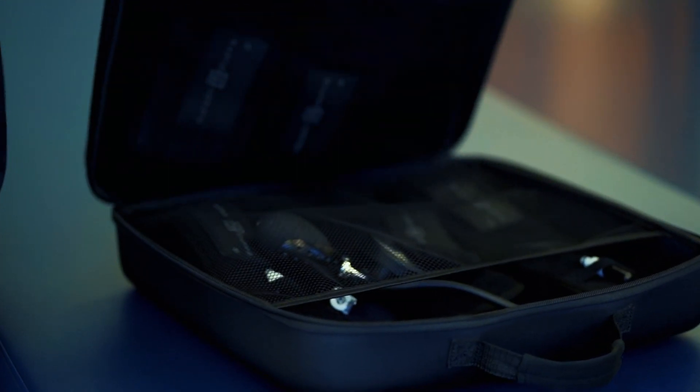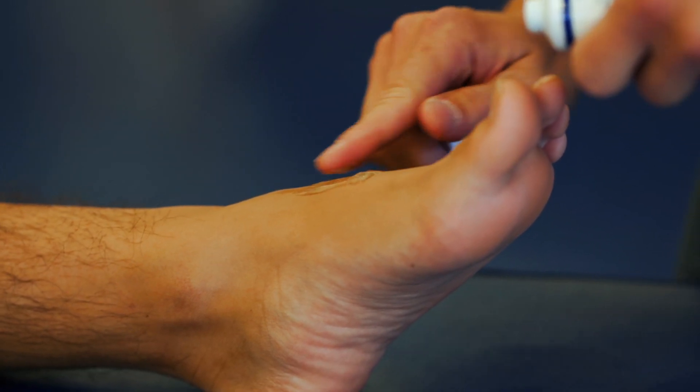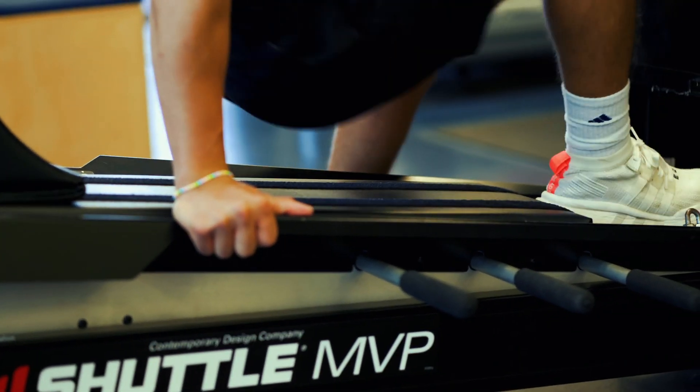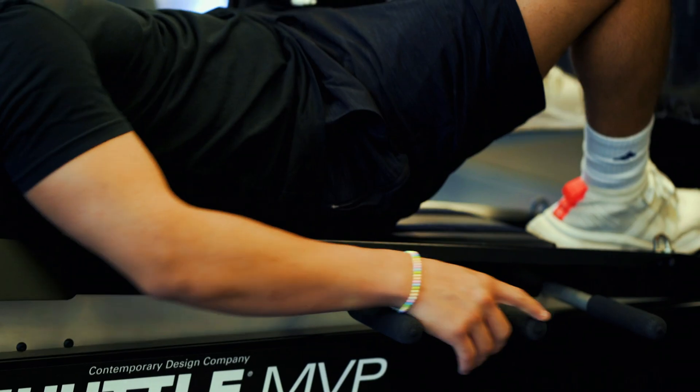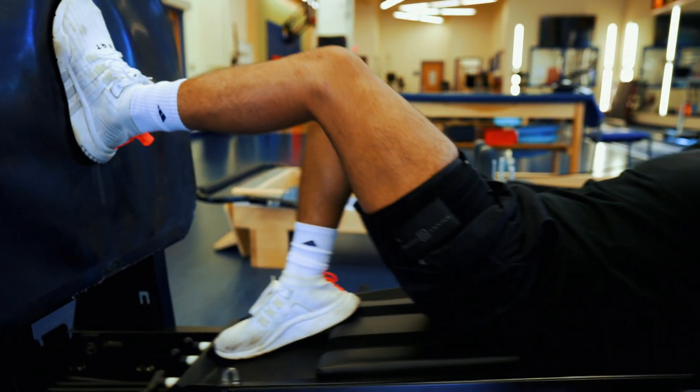In order for a patient to receive BFR training here at Children's Mercy, they'll go through an evaluation with their physical therapist. After a few sessions, the therapist might determine that BFR is an appropriate tool for that specific patient. The patient has to demonstrate tolerance of all strengthening exercises up to that point before increasing intensity.